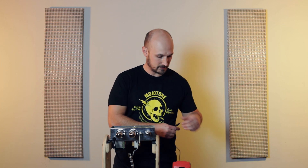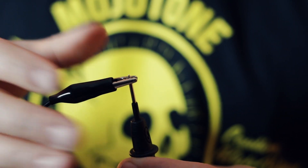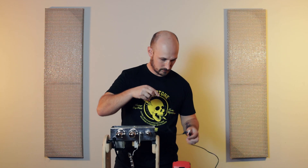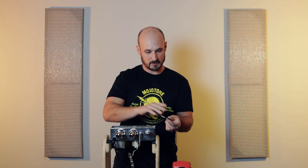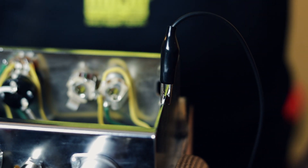Our second step is we're going to take our black probe and our alligator clip, clip one end to the black probe making sure that it's secure. We're going to clip the other end to the bare metal of the chassis, and now we're ready to turn the amp on and start checking our voltages.